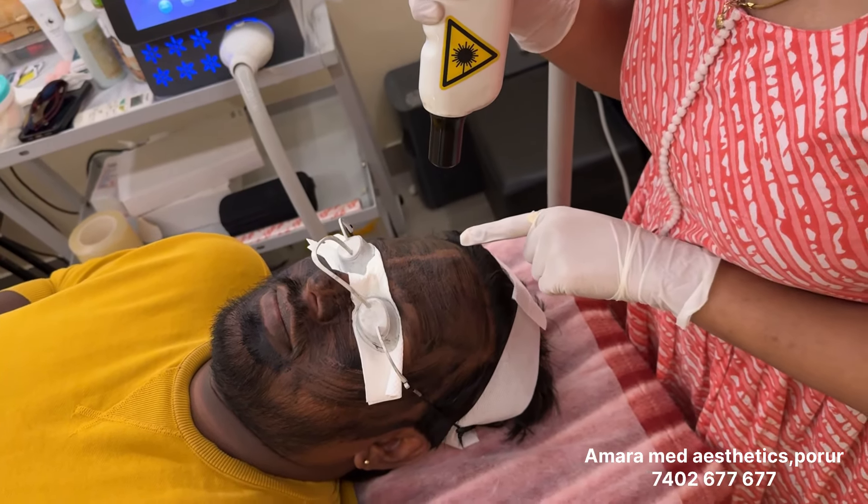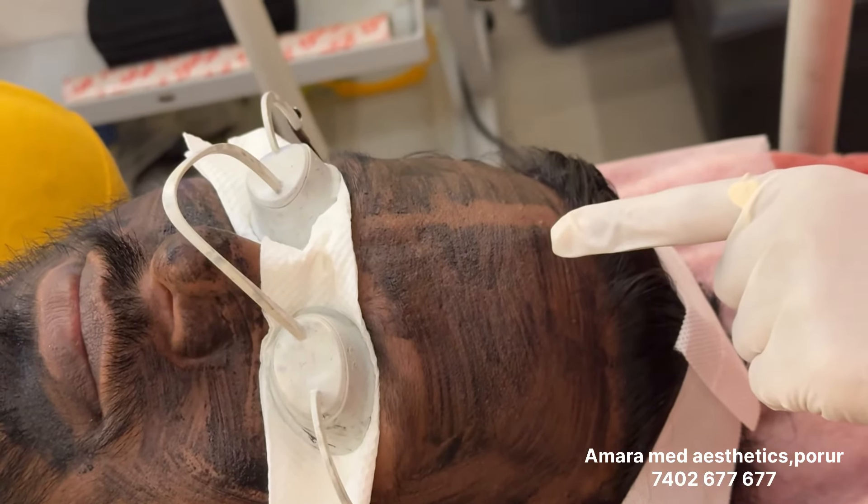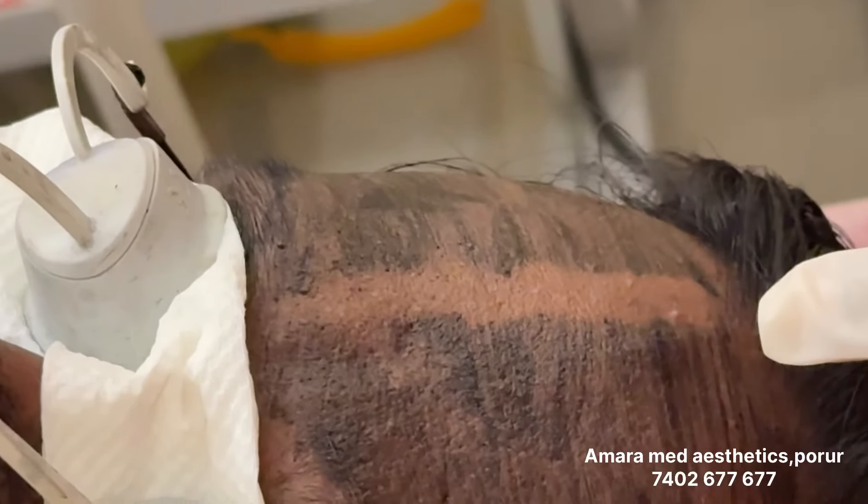So we will start with shots. I am going to put the shot and it will be a bit more feeling. At the same time, the shot will provide a deeper cleanse. Okay.